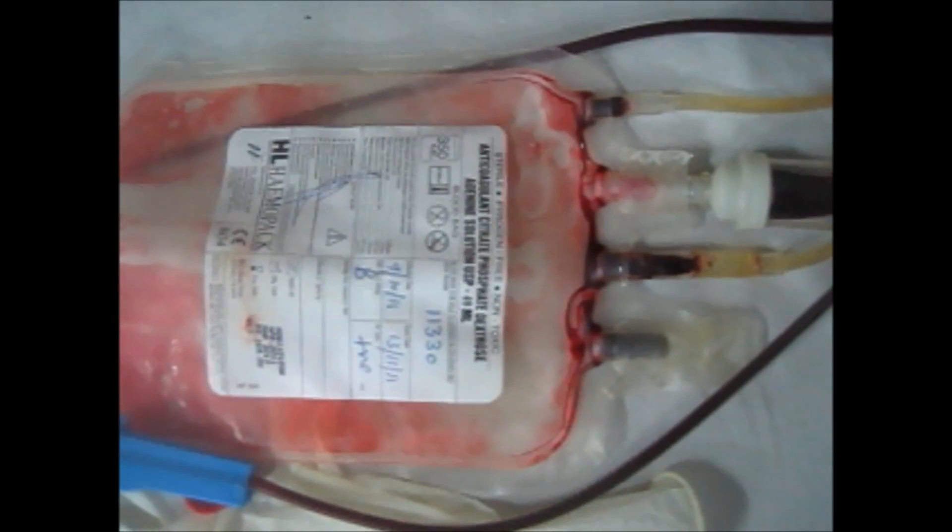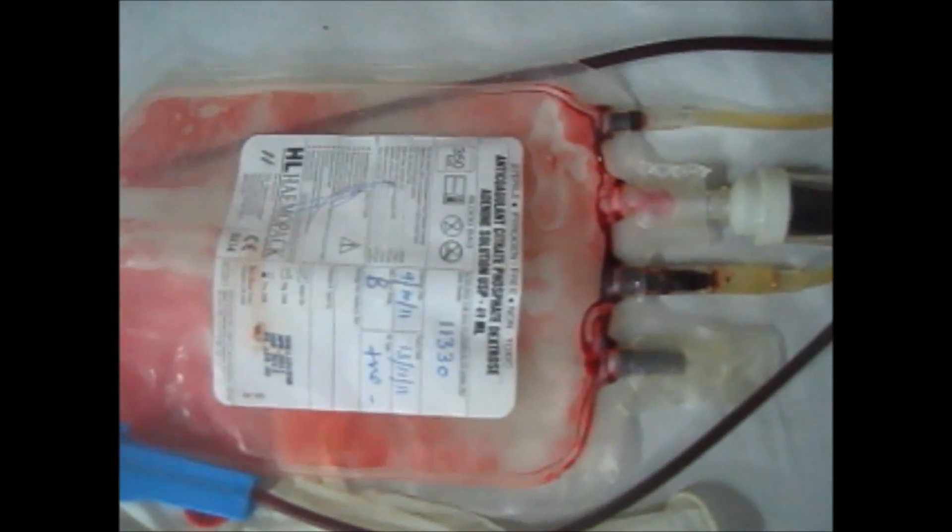I'm going to tell you how to give a blood transfusion. First of all, send the BDCM sample to the blood bank. From there you will receive the blood. You check out whether you have received the correct blood for the same patient. After that, you need to open up your IV set and attach it.